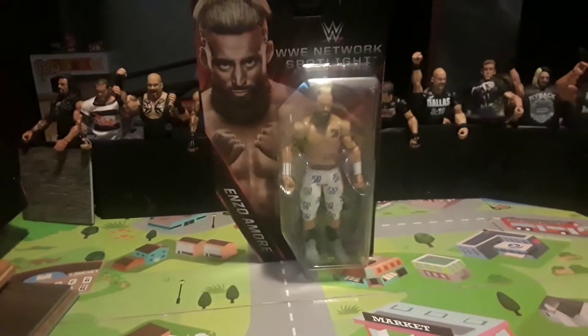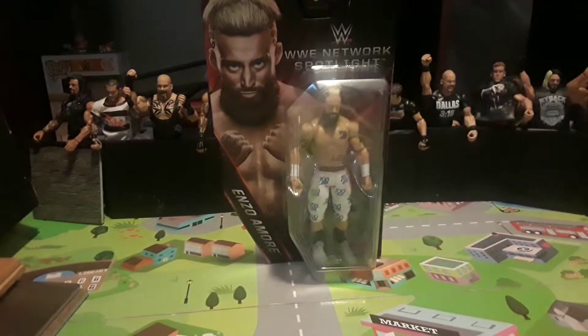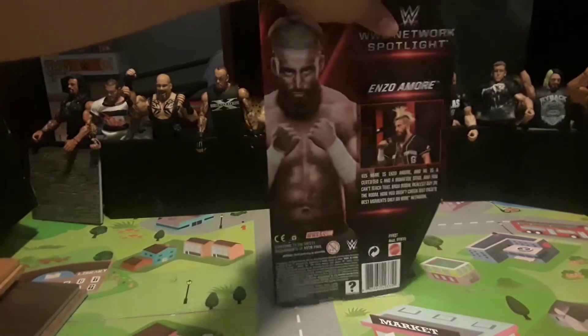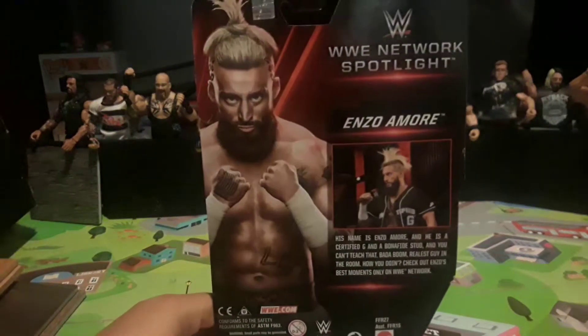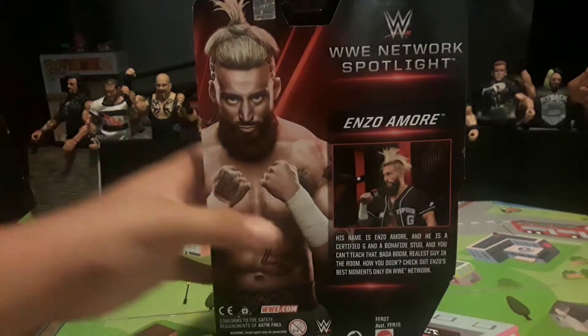Today I'm going to be reviewing this Network Spotlight Enzo Amore figure. I got this at Toys R Us because it is a Toys R Us exclusive. I already had the old Enzo but I needed an updated one, so I got this.